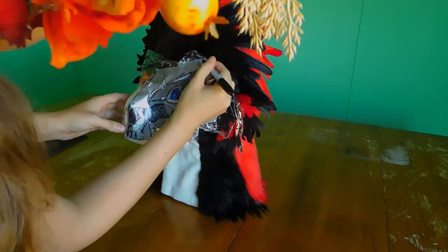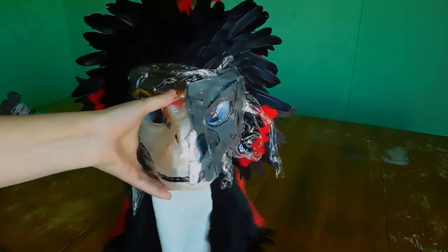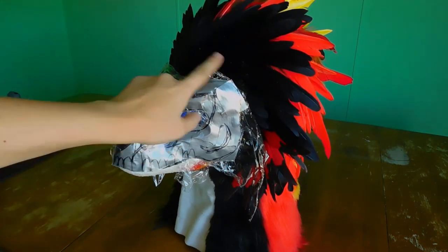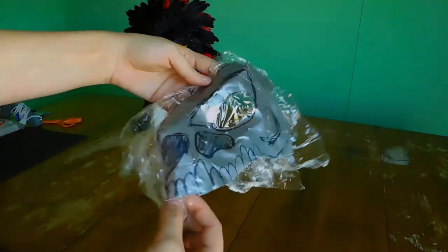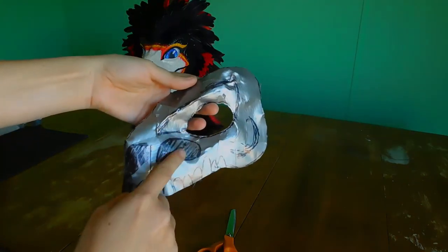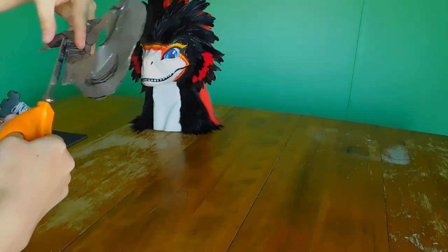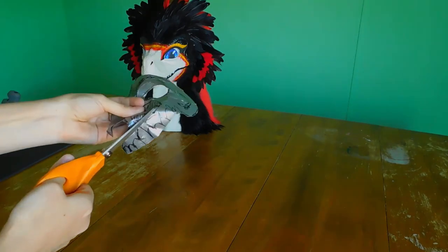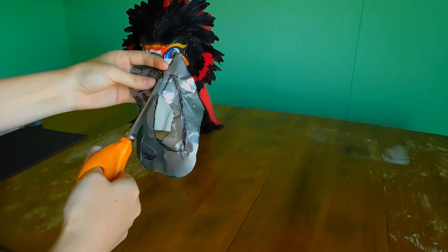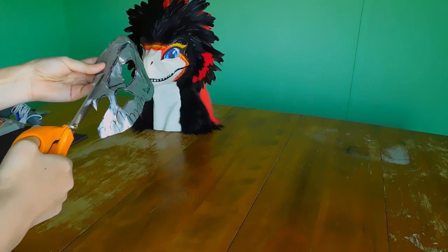Once all your pieces are drawn, you now have to cut them out. I do recommend using a nice sharp pair of scissors for this, as it will help you get as close to the pattern as possible. Once it's all clean, you just have to make one final adjustment, which is to cut out any bits that will not be showing, like the nostrils and this nasal cavity area.